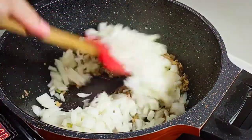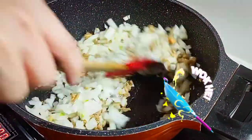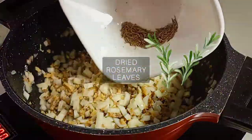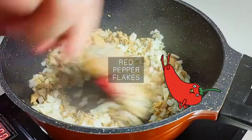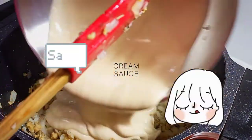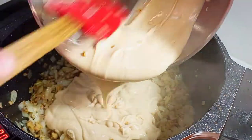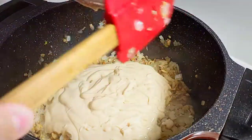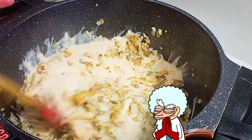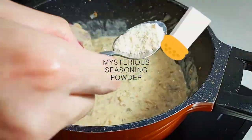Make sure they fry evenly before we incorporate our raw smelly and chili flakes. Then, in goes our cream sauce that's going to bind everything together. How about we add some MSG?